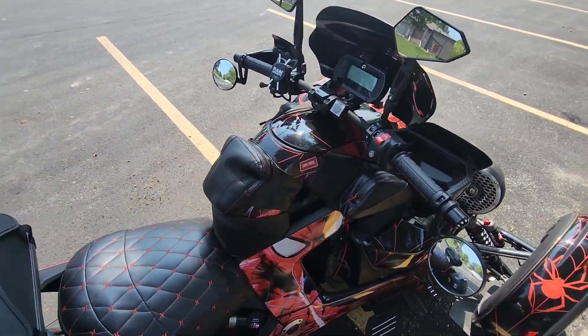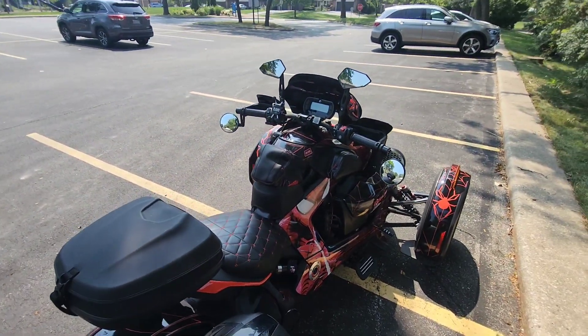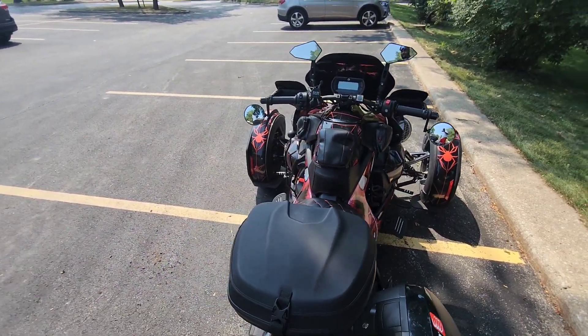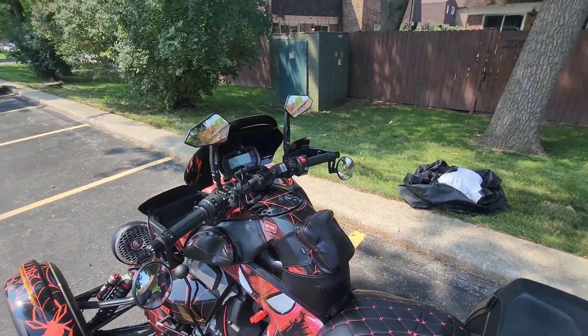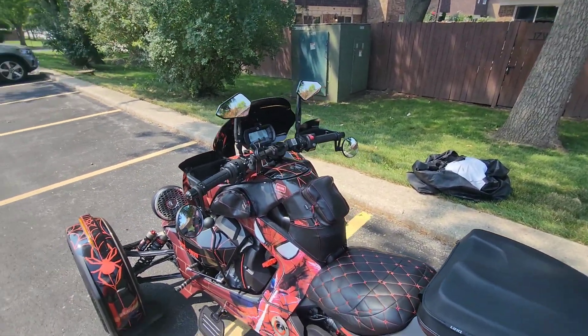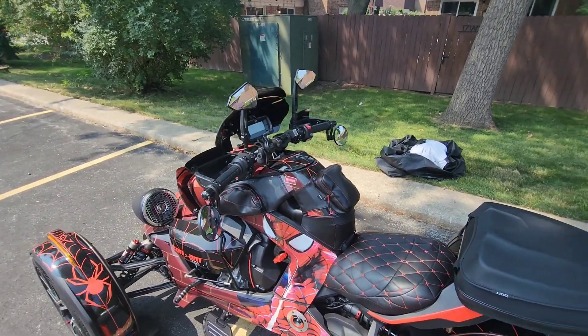My bike is complete for road trips. All I need is my three tank bags, my bag on the side, and my bag here — we're ready to take on the world. I can go everywhere and anywhere in the United States with this Show Chrome tank bag and the rest of my storage.